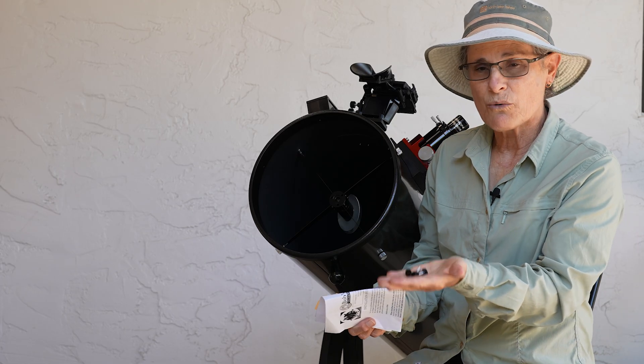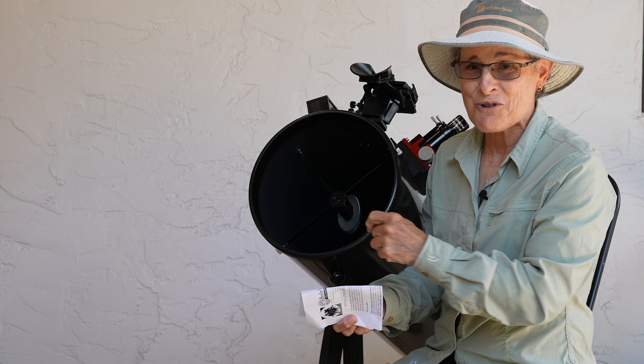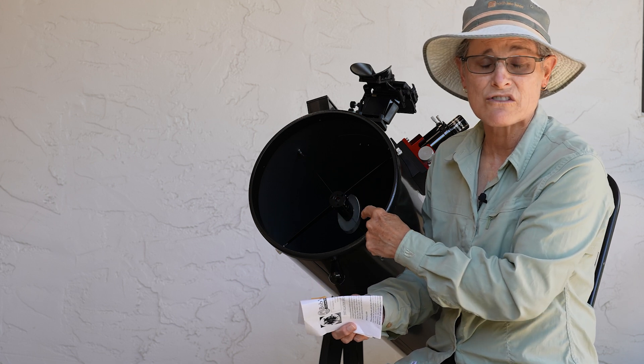So, the way you do it is: don't take all three of them out at once, or your secondary mirror is going to fall, because it holds it in place.